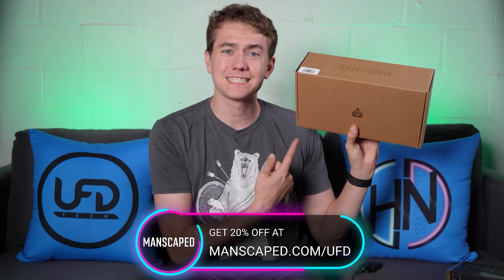Let's talk about all that after I tell you about today's video sponsor. Today's UFD Tech video is brought to you by Manscaped.com.